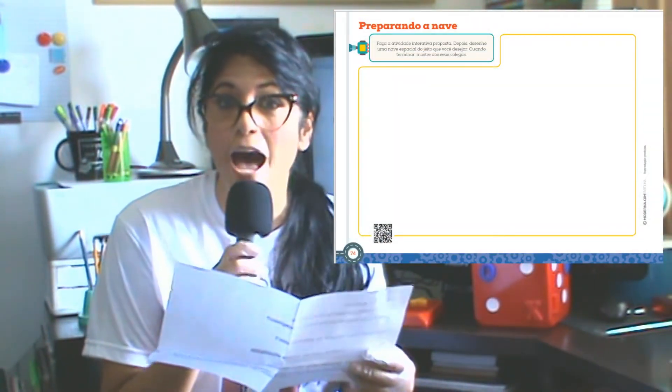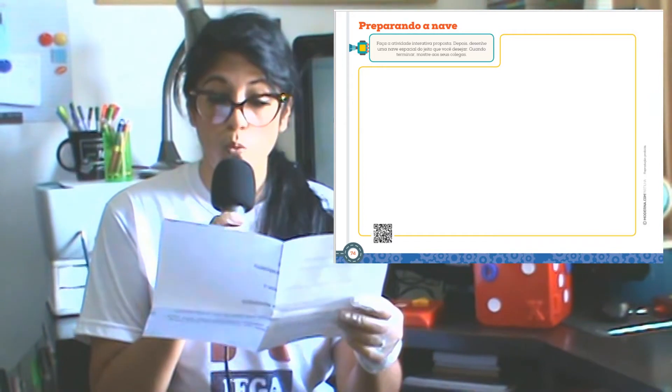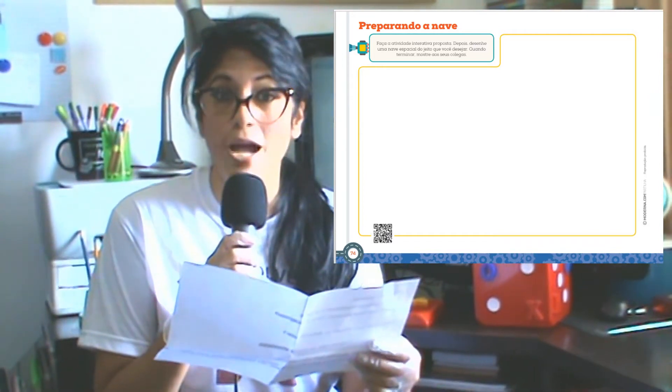Então, vamos imaginar quais são nossas atividades? Na página 74, desenhe uma nave espacial.